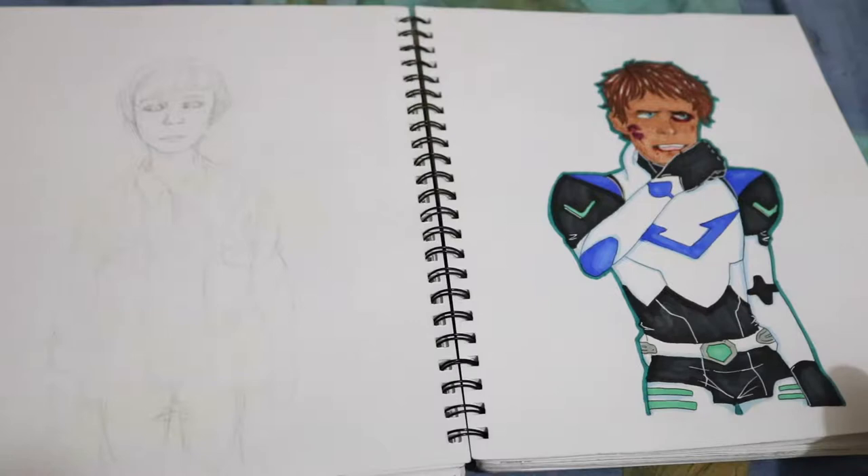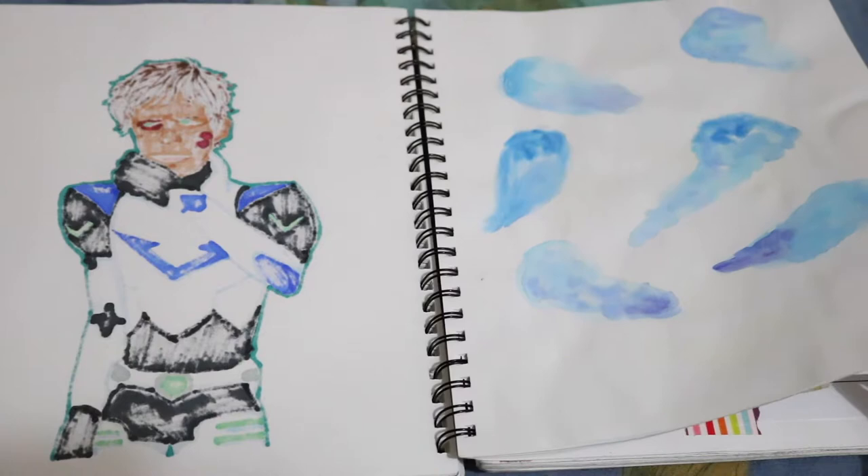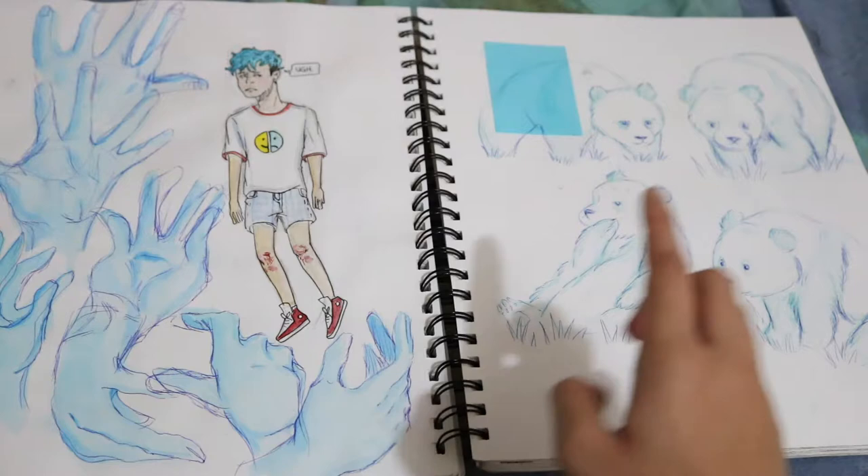Lance from Voltron. Will Byers from Stranger Things. Lots of fan art in here from time to time. Some little watercolor blobs that I was going to turn into birds and then I never did. That's my character — his name is Simon. Some hand studies that I later added watercolor to. And some pandas.